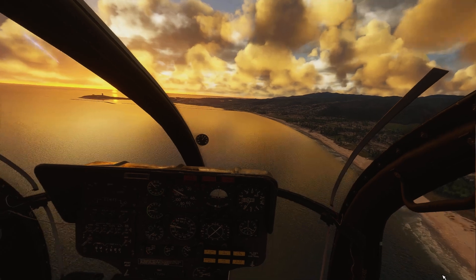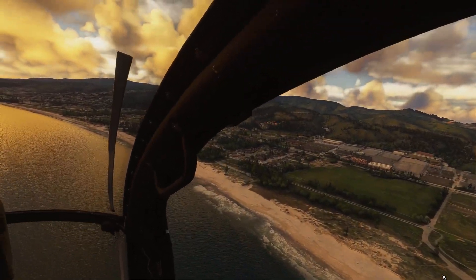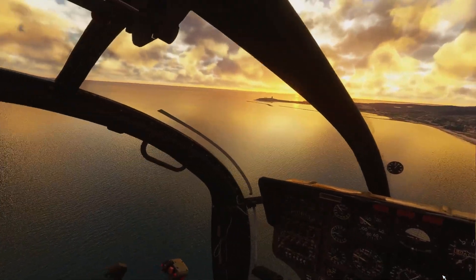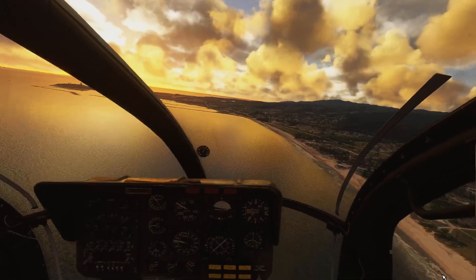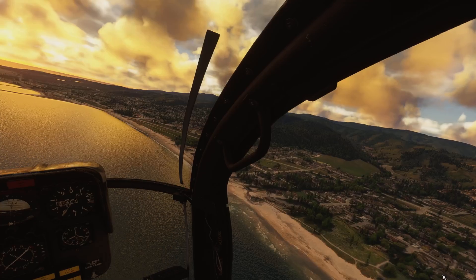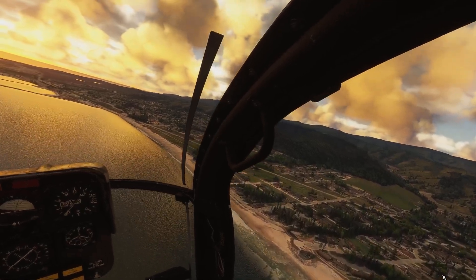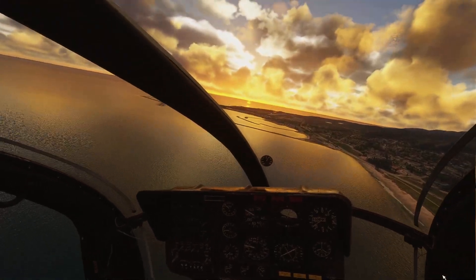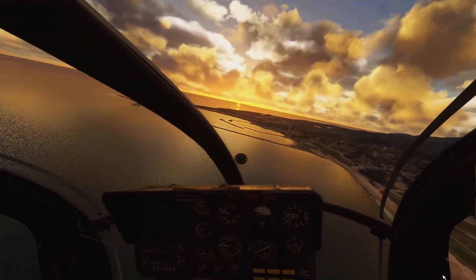I did some city flying earlier and it was excellent — nice and smooth. I'm just doing this quick video to demonstrate how smooth the mirror is now. It is like night and day. VR performance: excellent.